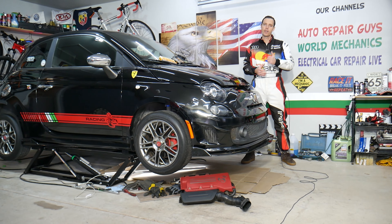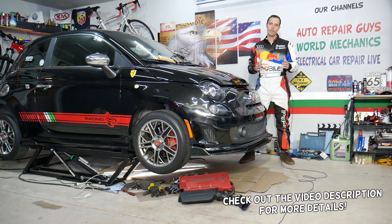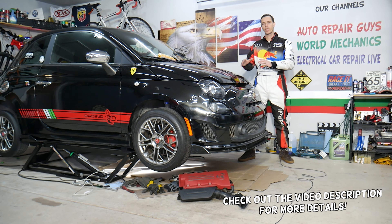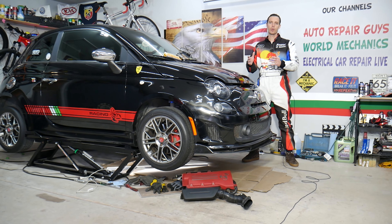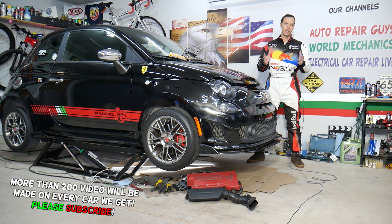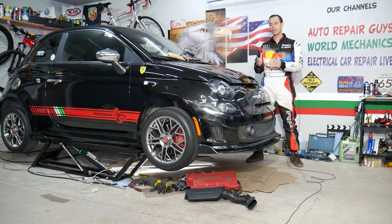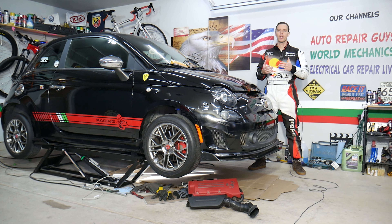Hey guys, welcome back to World Mechanics. Thank you for watching and subscribing to the channel. Today will be a super helpful video for any of you with a Fiat 500. If you want to test your AC compressor clutch to see if it's working or not, without removing or taking anything apart, it will take you only a few minutes. Stay with us — we'll explain how to do that, and you'll find out if the clutch is good or bad. If your AC blows hot air, you will eliminate that problem.